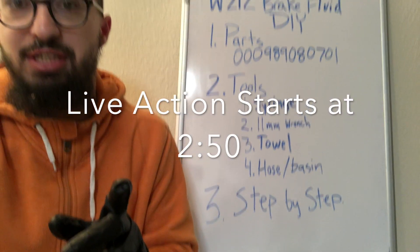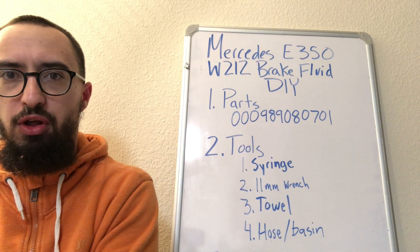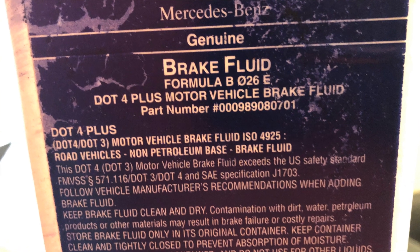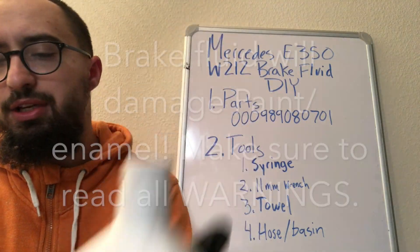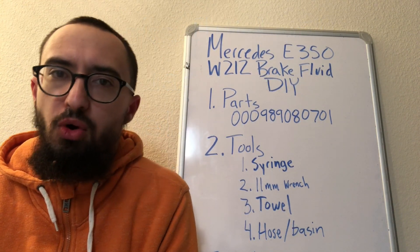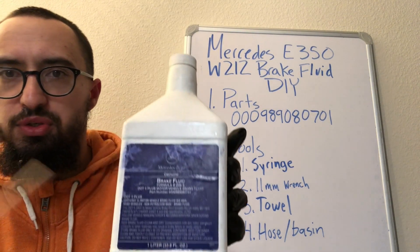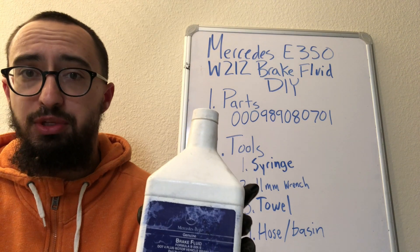First of all, what parts do you need? You need brake fluid, which is DOT 4 Plus. This is one liter, and the capacity of the system is about half a liter, or roughly a little bit more than half a quart. So this is enough to flush your system and replace the fluid with new fluid.